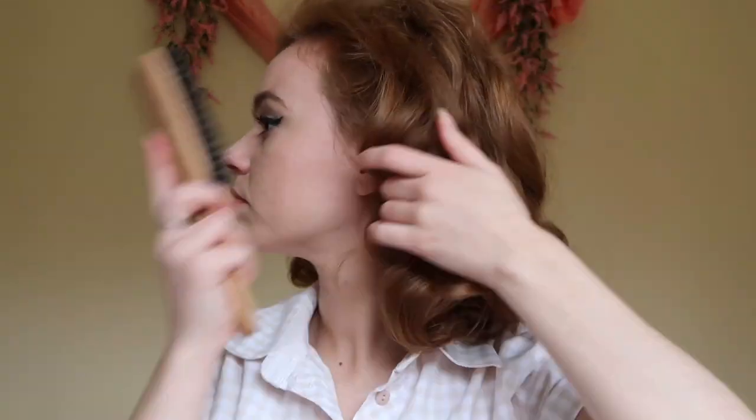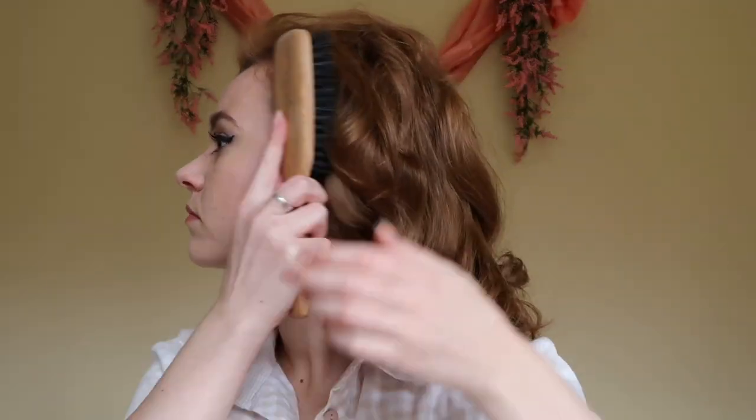Don't be afraid to go all out on the hairspray, because you just need to set this hairstyle in place — otherwise it's just going to fall back to your normal part. After far too much fussing, your hairstyle should be ready!